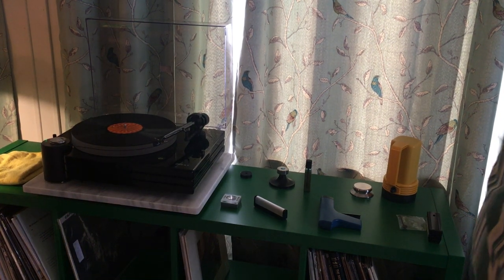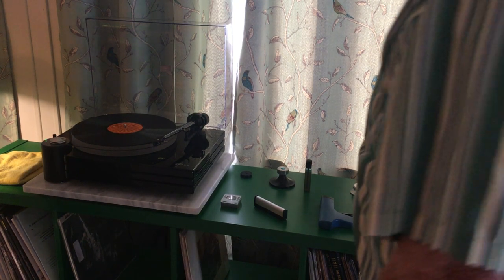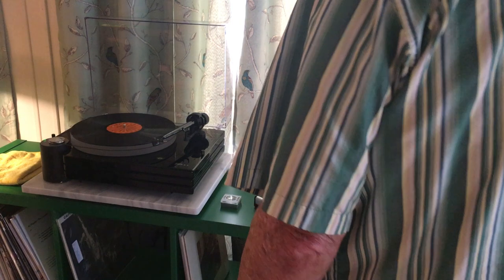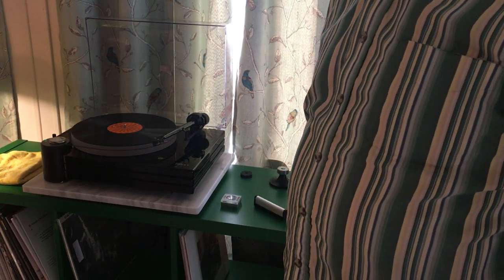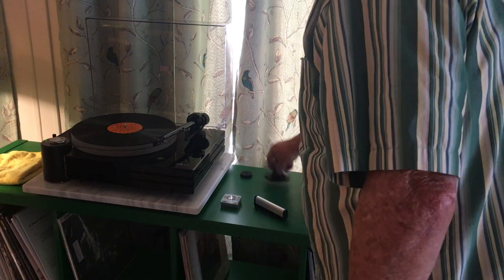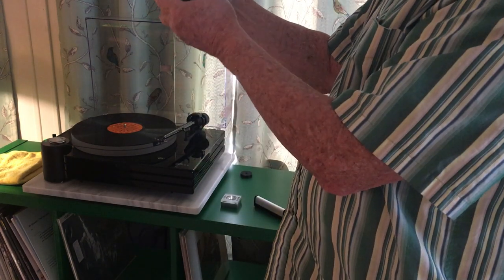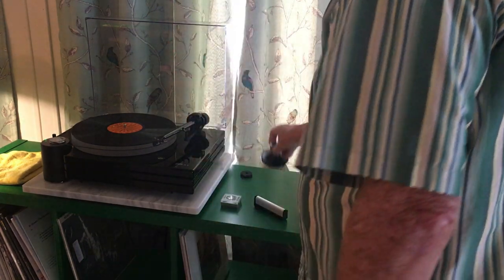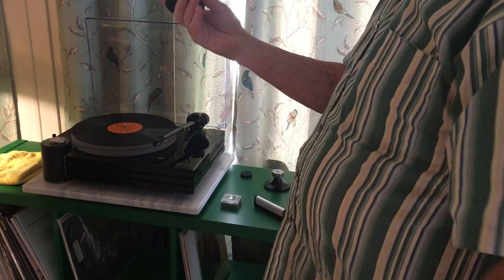I'm making a little video here — we'll see how it looks, I haven't done this before with my iPhone. I wanted to talk about record clamps. This is a Clear Audio clamp.